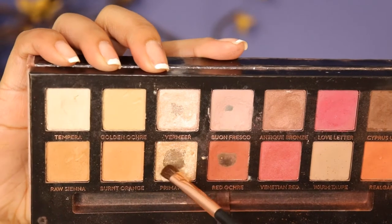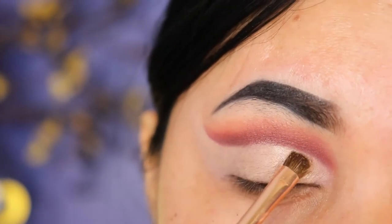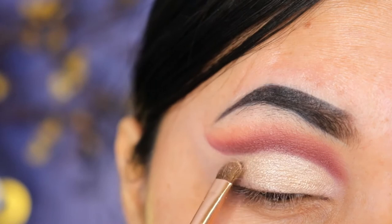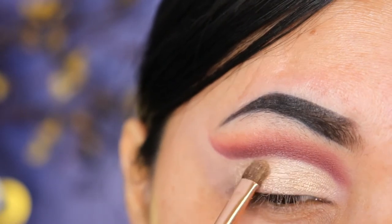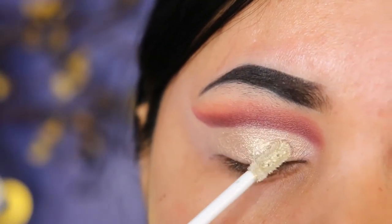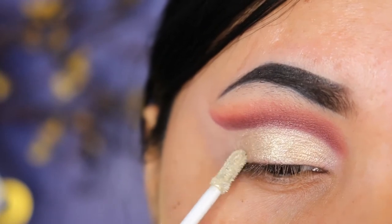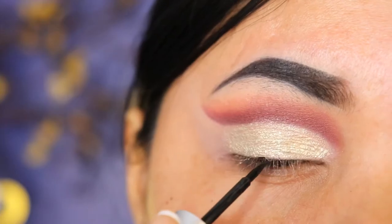The first shade I'm going to apply on my eyelid is Primavera, using a tinier brush from GSup. Then the second color is the Chen Wei glitter eyeshadow in the shade White. I really like this glitter because it's creamy — the only thing to remember is you have to let it dry first before you open your eyes, because it can smudge on the upper lid. Now I'm taking the liquid eyeliner from W7 to create a wing line.